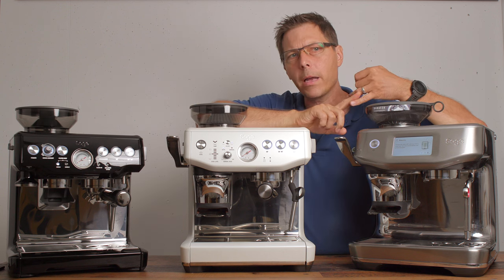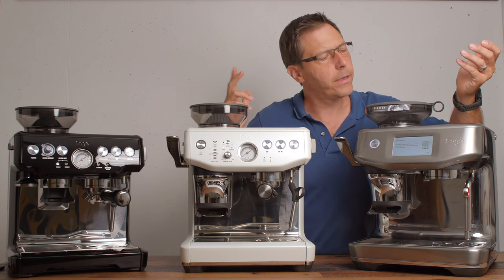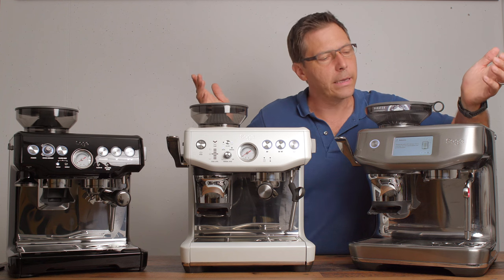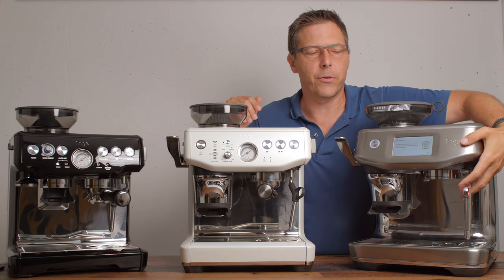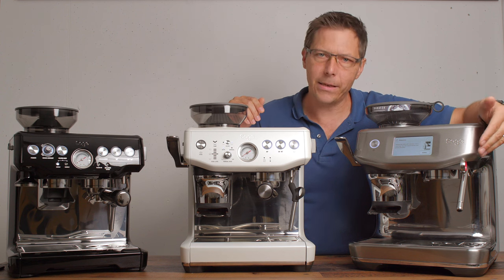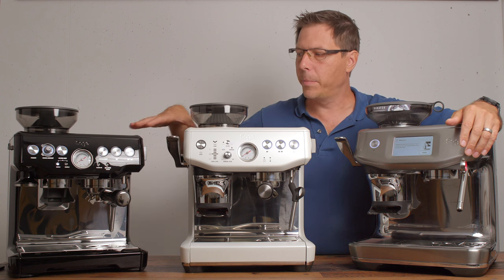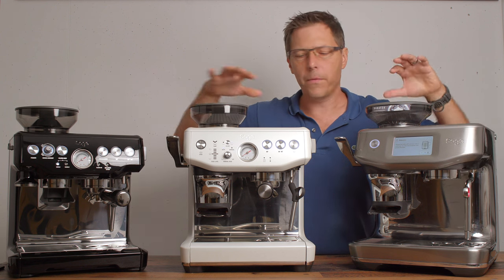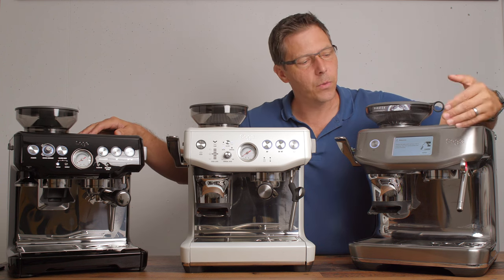When it comes to the Pro, the Touch, and the Touch Impress, you really have to ask yourself: is it worth the extra price for a nice touch display, and is it worth the premium for better steaming? The Touch Impress does steam way nicer and easier than the two analog machines. The analog models require more time and practice, but all models can steam nice silky milk — the Touch Impress just makes it easier.